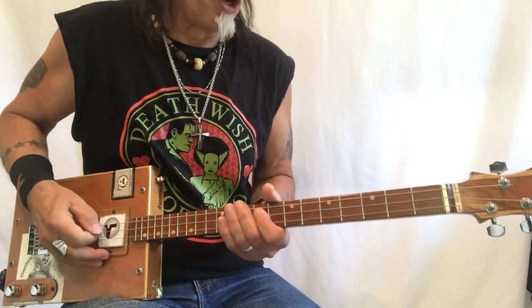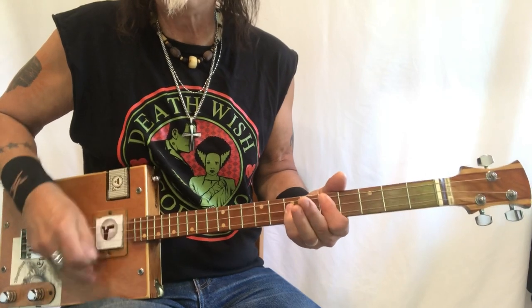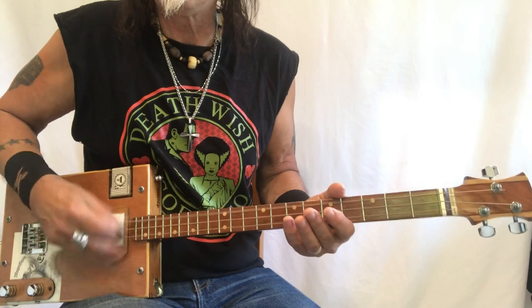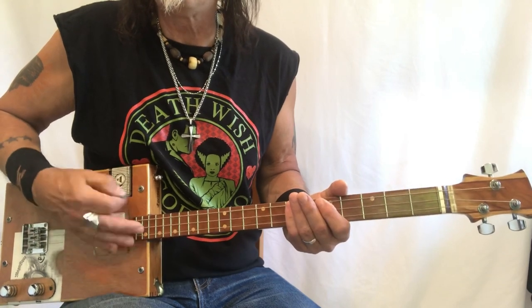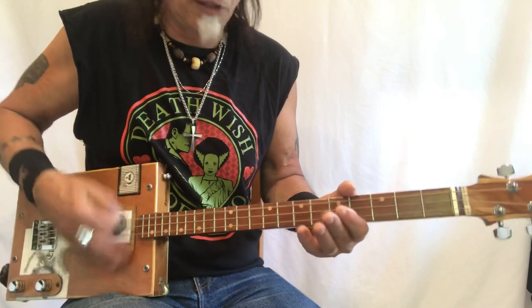Here's how it sounds: 'Hey me, hey me, I ain't no fortunate one, no. Hey me, hey me, I ain't no fortunate son, no.'